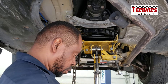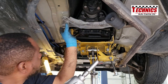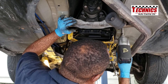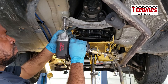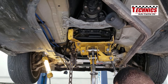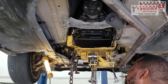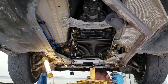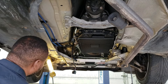Now I'm going to finish the engine mount, using the previous position to lock them in position. Now I can remove the transmission jack — the transmission is a little bit secured now.